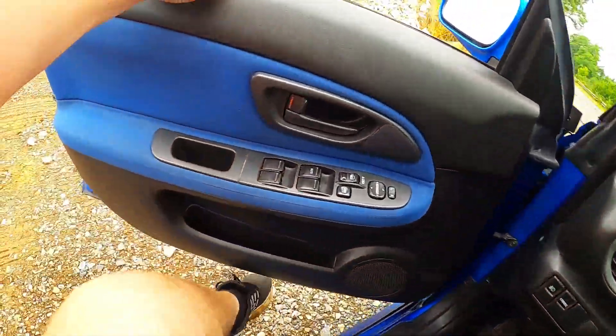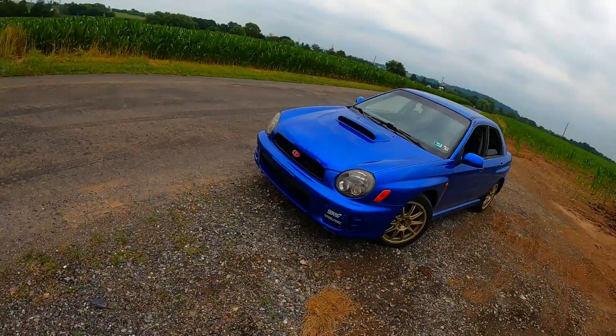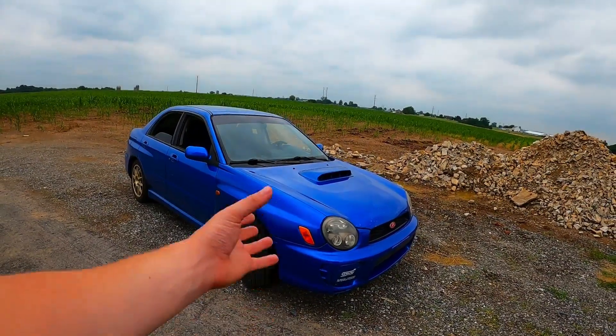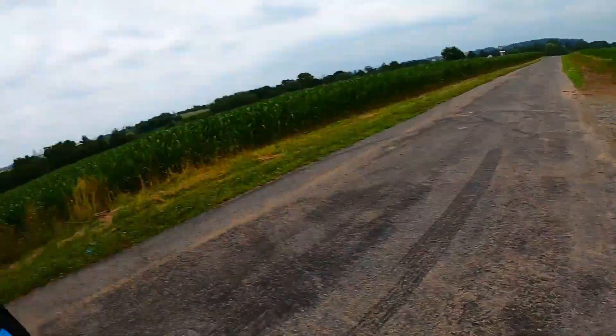And here we are ending where we started. To sum everything up — Subarus, in my opinion, are reliable. You just have to be cautious of the red flags and maintenance history, who's been driving it, and so forth. All in all, I really believe Subarus can be reliable regardless of the fact that I spent $3,100 fixing this car. Super fun cars and I can't wait to own more in the future. Hope you guys enjoyed the POV driving — leave a like, subscribe if you're new, and I'll see each and every one of you in my next upload.